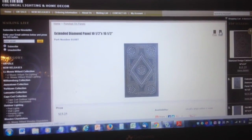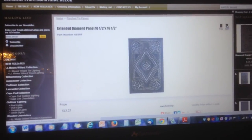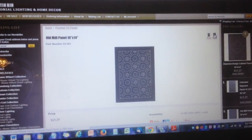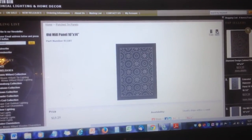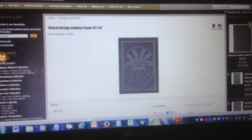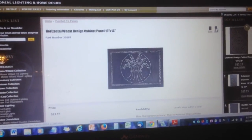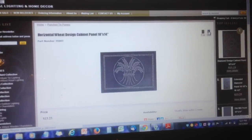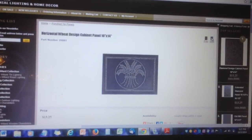In farmhouses, where function was always more important than form, pierced panels graced lanterns, bed warmers, and most applicable to this particular project, pie safes. They kept dust, insects, and critters out while allowing baked goods to cool. Practical they may have been, but it is the nature of artisans to decorate the functional, so many were adorned with complicated, intricate patterns.